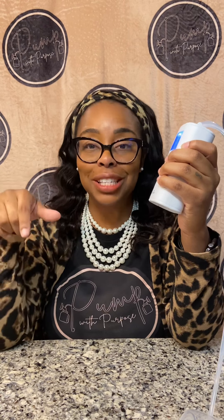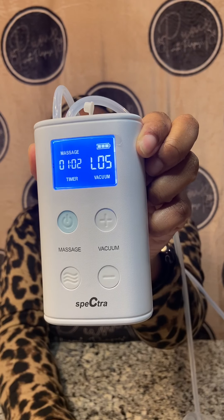As far as the mode, it does start in expression mode, just like the regular Spectra. You have to quickly hit the wavy button to go to massage mode — it literally says 'massage' on the pump — which is the faster suction. It does start up where you last ended it, just like the Spectra, so you have to do the fast moves to get it to massage mode.